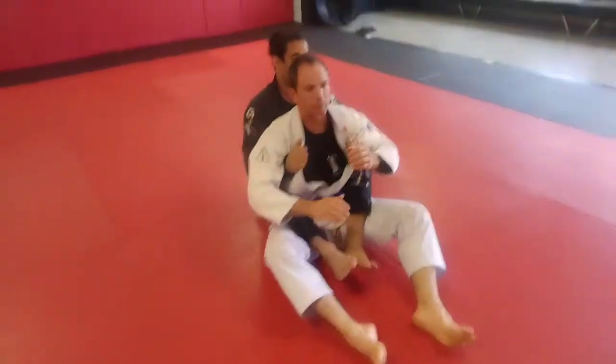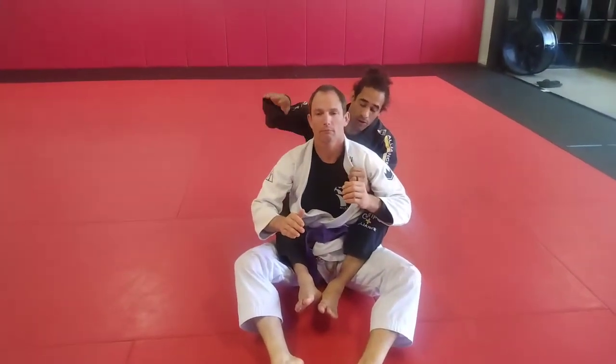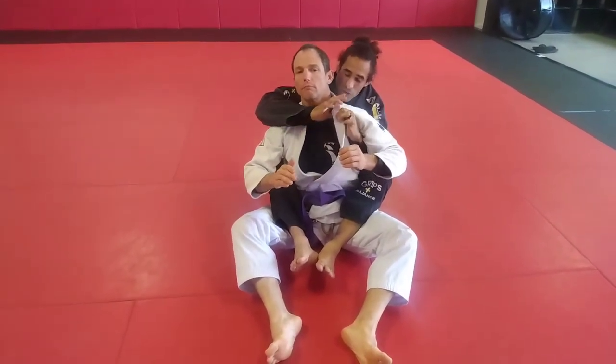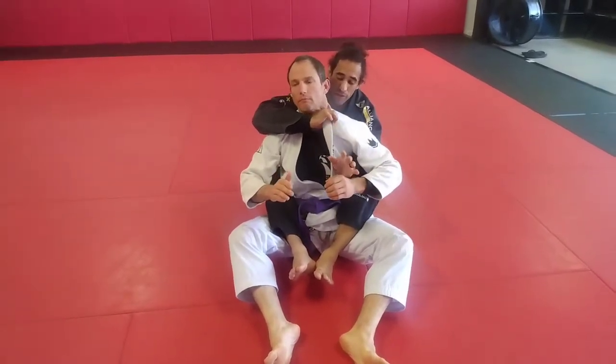Second submission: sliding collar choke. We're going to take our strangle on our mount — our right hand goes over the shoulder. With our left hand, we flip the collar, and we hold the collar with our three fingers, with the collar flipped. Don't feed the collar down. Flip it — three-finger grip.